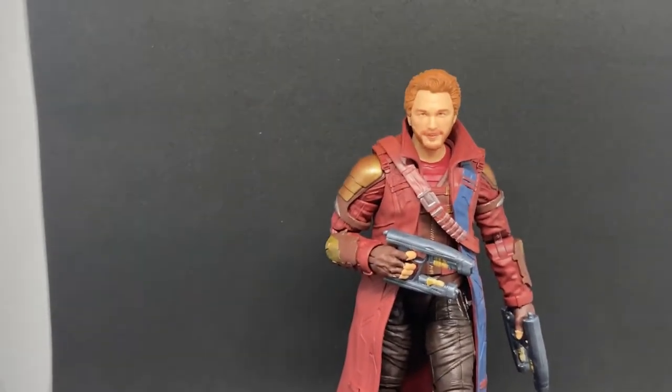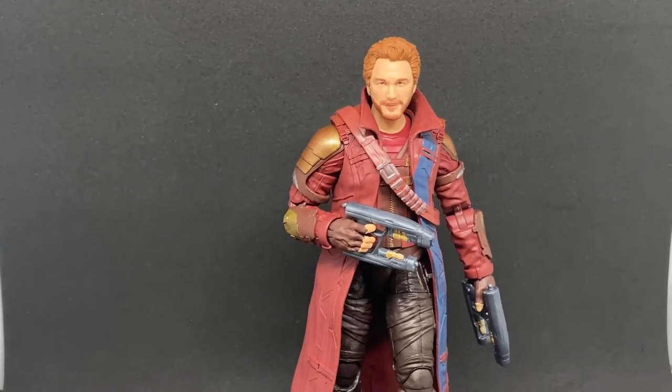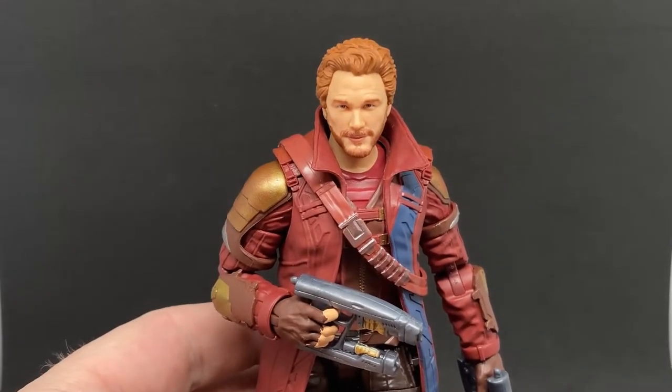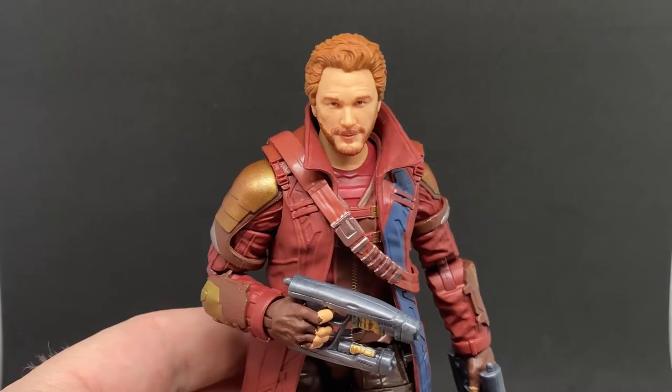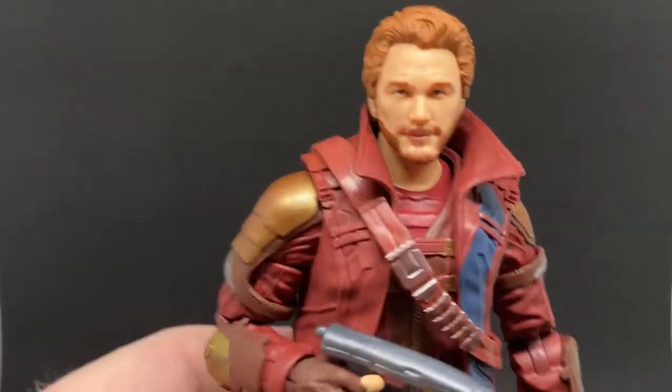I'll be honest, I wasn't banking on this one being a good one, so I kind of left him till last. But now that I have him in hand I actually really like it. In the box the likeness to Chris Pratt wasn't really there, but looking at it in person they've got it looking pretty good.